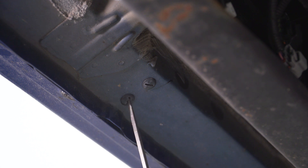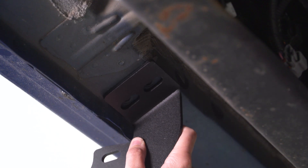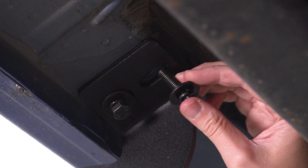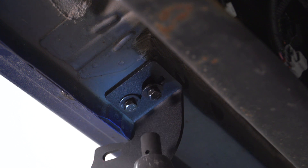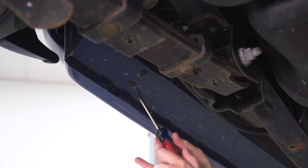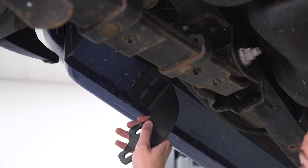Moving on to the center mounting point, remove these plastic screws. Grab your second bracket and your 13-millimeter socket and tighten these down. Finally, remove the two plastic screws at the back of your truck. Grab your third bracket and hardware and bolt it into place.